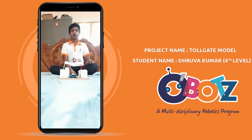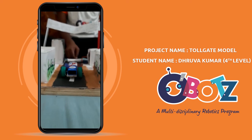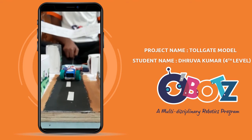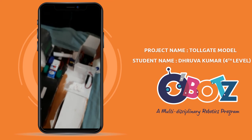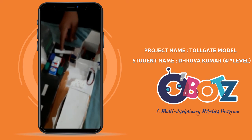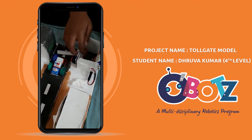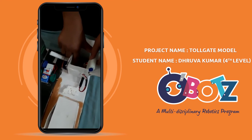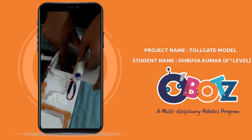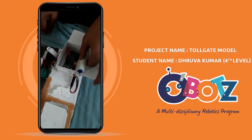Now I am going to show you how it works. When the car comes near the toll gate, the servo motor will be at 0 degrees, so the car will stop. After completing the work, the servo motor will move to 90 degrees, and the car goes.